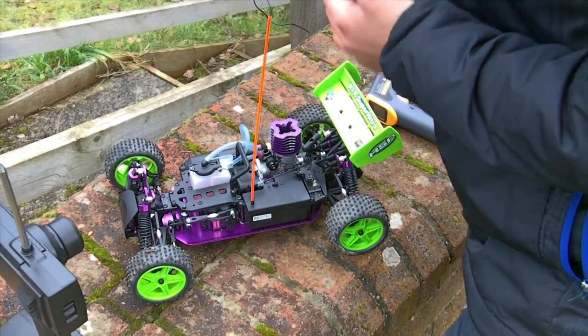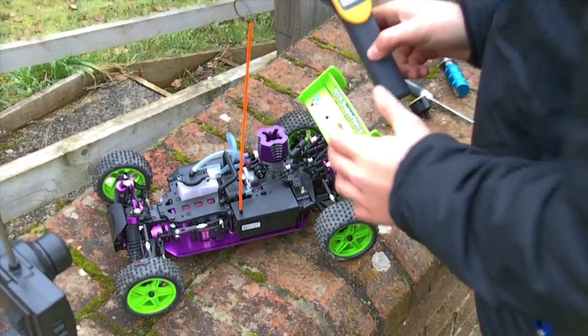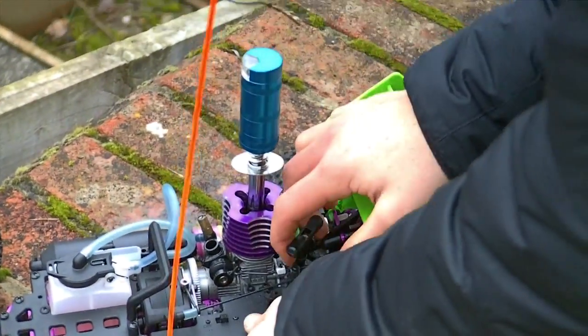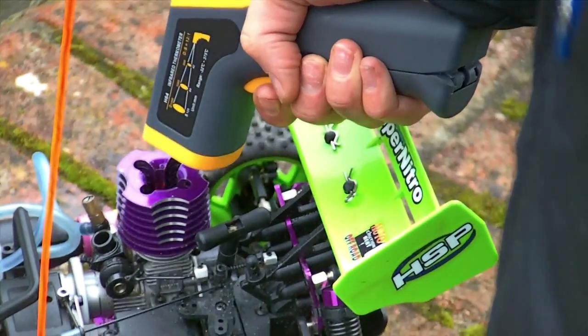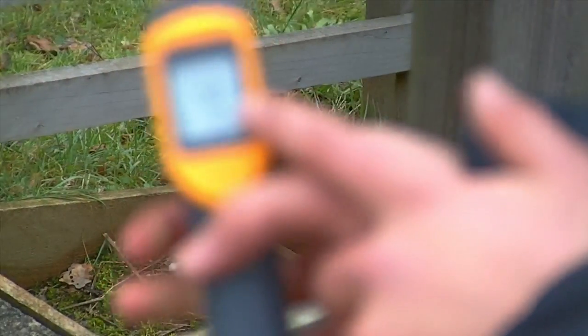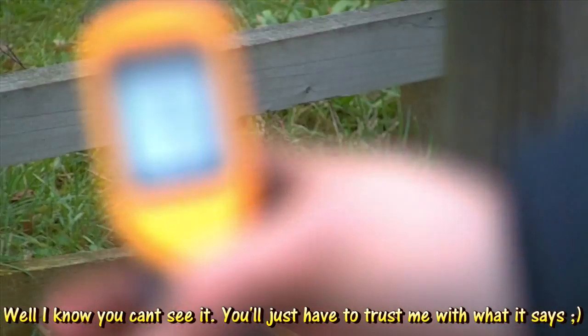So now we're going to tune the low speed needle and monitor its temperature using the temperature gun here. I'm just going to start it up and then we will see the temperature at the idle. You can see that temperature is currently at 58.1 Fahrenheit. That is a good idle temperature for your engine to be running at when it's running at idle.